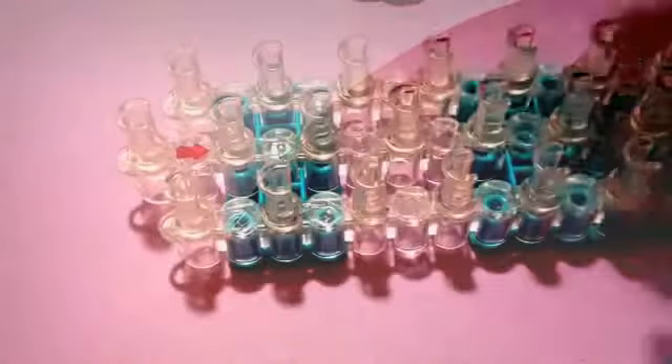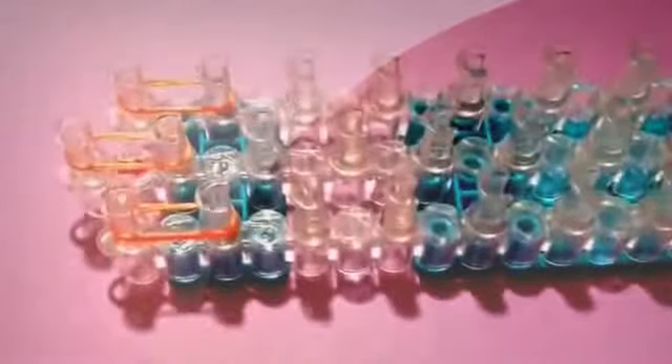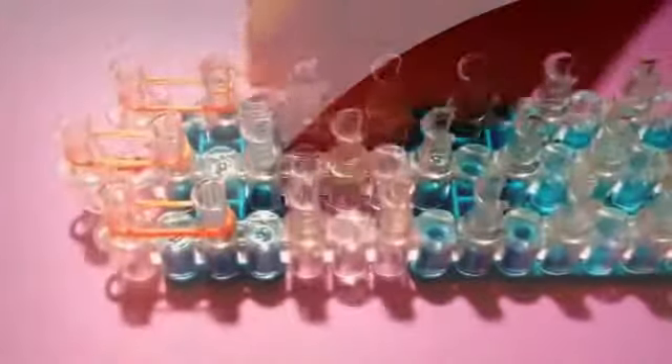First let's make one of his feet. Take a single orange band, double it, and go down anywhere on your loom. Take another orange band, double it, and go down anywhere on your loom. Do this again — take an orange band, double it, and go down anywhere on your loom. You should now have three doubled bands anywhere on the loom.